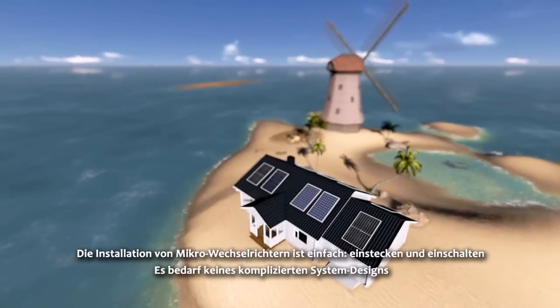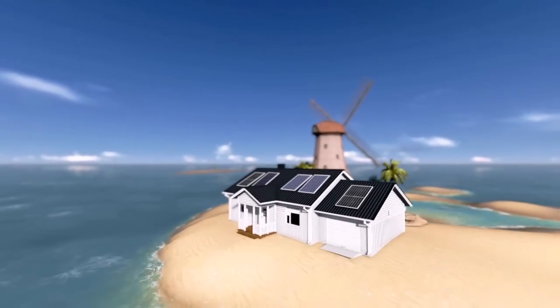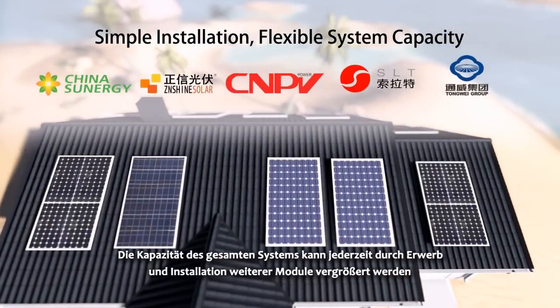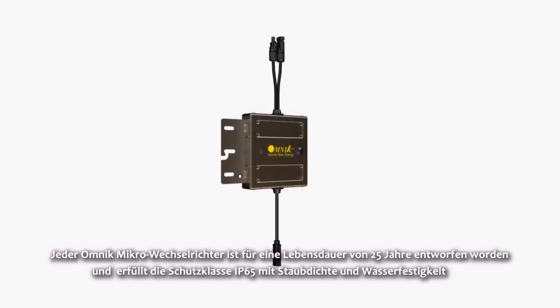The installation of Micro Inverters is simple — plug and play. There is no need for system design, and different manufacturers and models of panels can be chosen for a single system. The whole system capacity can be expanded at any time by purchasing and installing new panels.